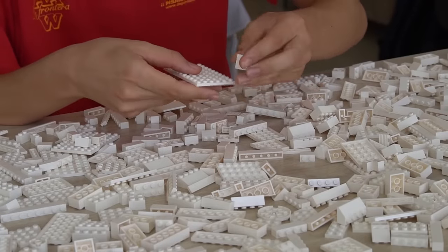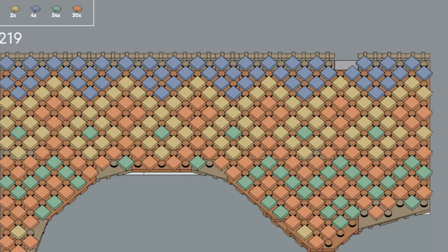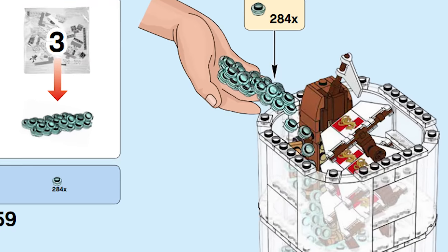As fun as building a new LEGO set is, some have surprisingly frustrating instruction steps that take way too long. Today we'll be exploring LEGO's most tedious, annoying, and downright finger-busting sets.